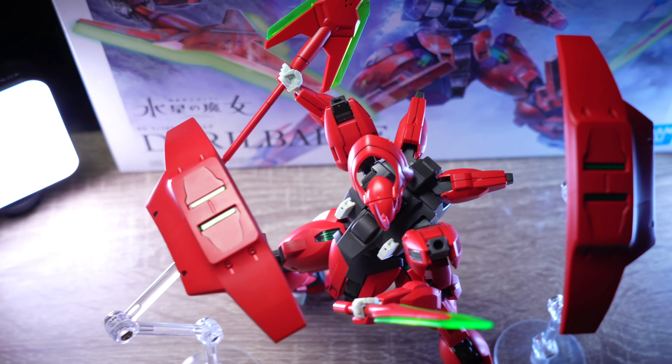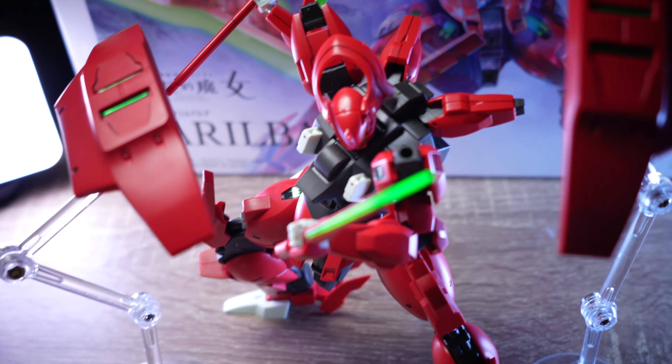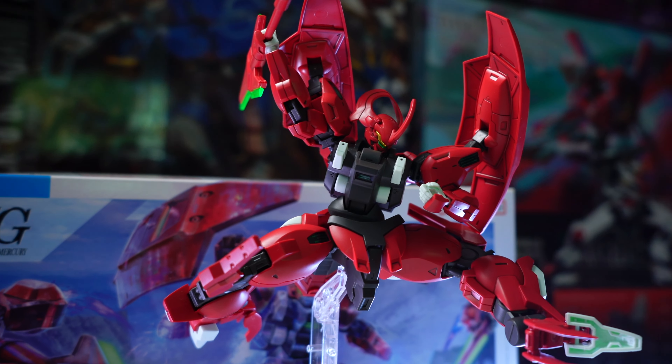Of course it's my personal feeling, so leave a comment below on how you feel about the design of this red mono-eye bad boy.